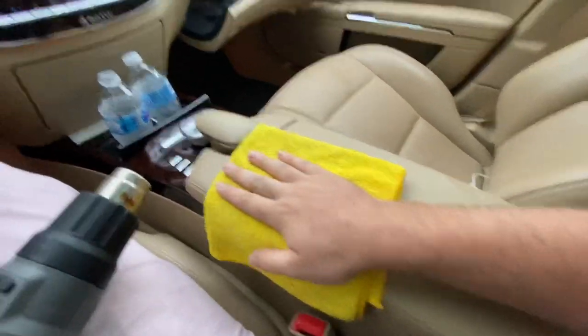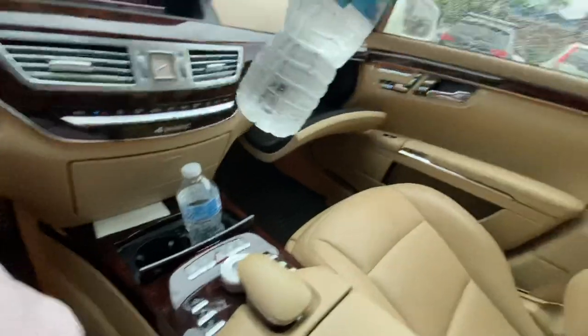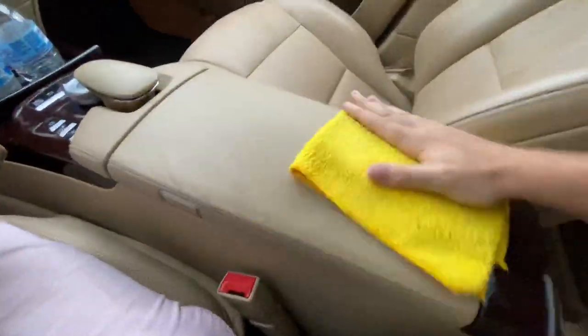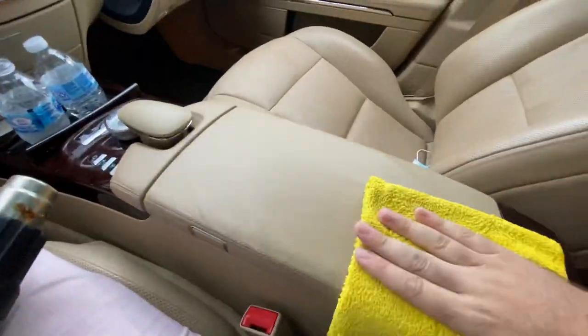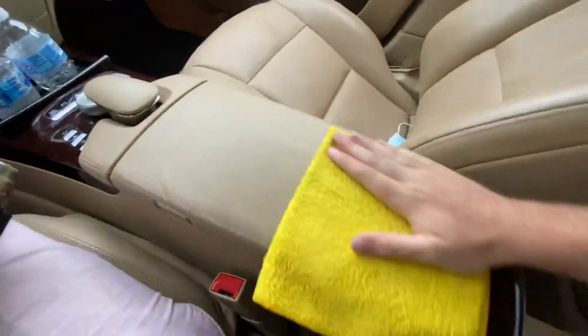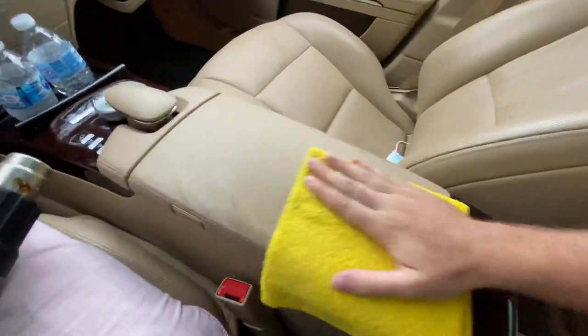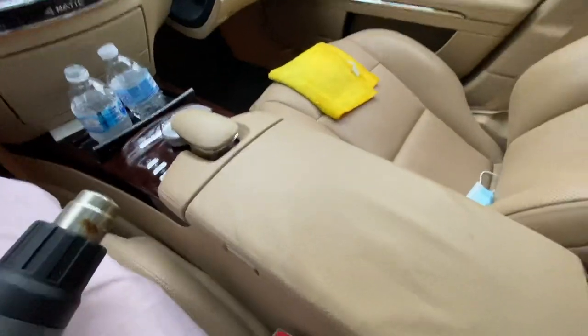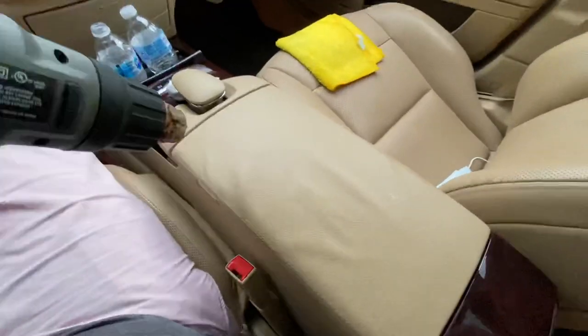I'm going to use ice cold water — I actually froze the bottom half of this water and then poured water into it so it's even colder. I've got my AC seat on so this rag can cool down while it's sitting over on the seat while I'm heating this armrest up. And then just repeat.